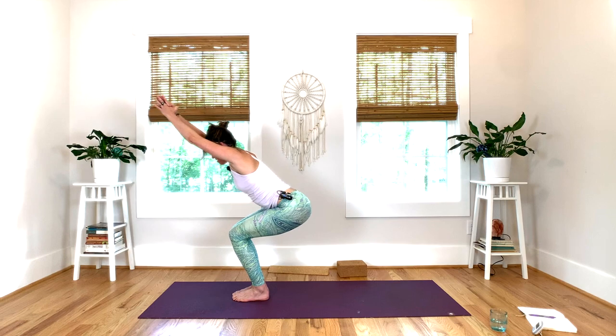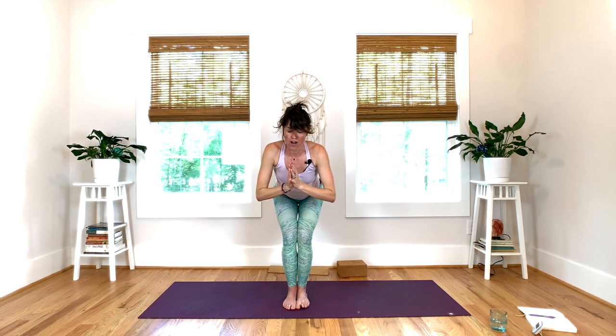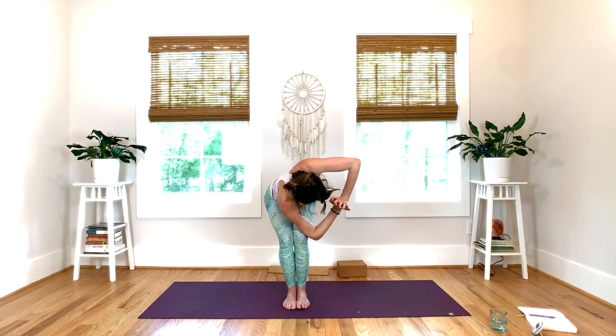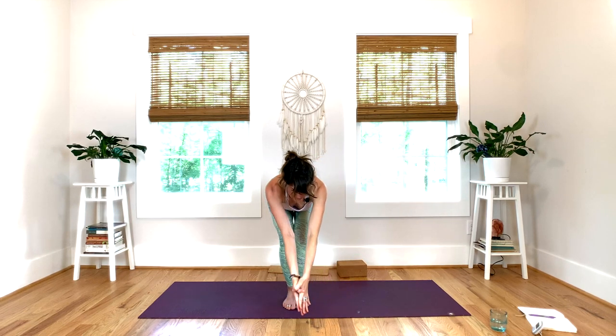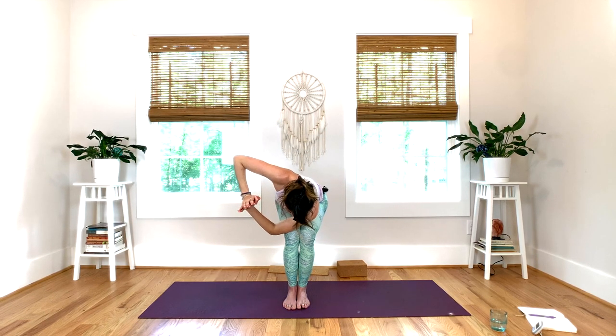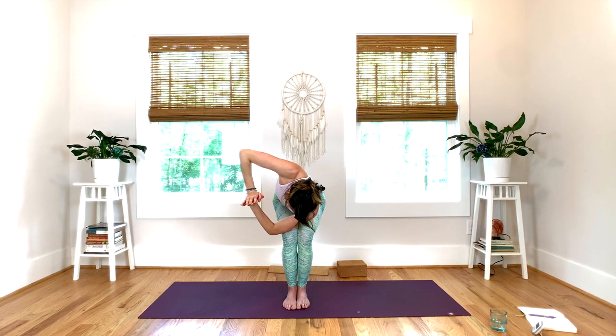Inhale, find your chair — palms together, thumbs crossed. So you're here in your chair. On your exhale, twist to your left — draw your thumbs to your heart and bring the outside of your right arm behind your triceps on the outer left thigh. Inhale, find your wing. Exhale, roll your chest open. Inhale, lengthening the crown of the head away from the spine. Exhale, drawing shoulders away from the ears. Inhale, back to center into your chair. Exhale, other side — connect the back side of your left arm to the outer side of your right thigh, outer knee.